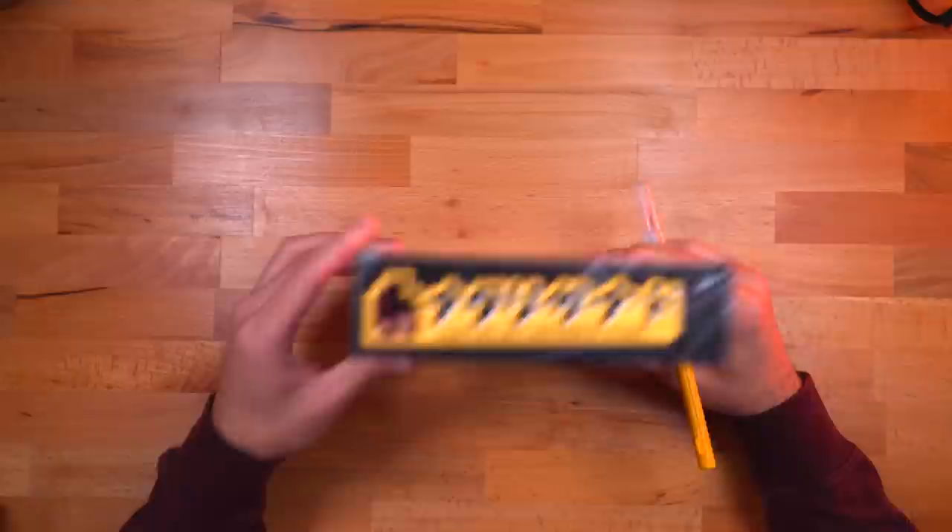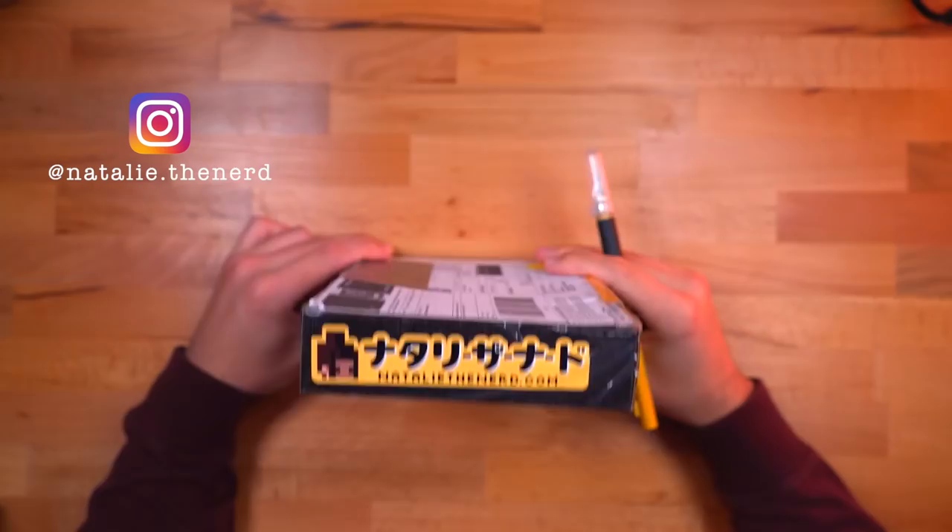Just to let you guys know, I actually opened most of these already and I thought to myself, why am I opening these myself? I kind of want to show you all and really thank a lot of you guys on camera for sending these over. So this is the first package and this one actually comes from Australia. I covered everything to protect people's identity and their addresses, but this one came from Natalie the Nerd.